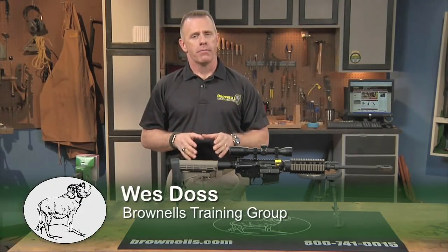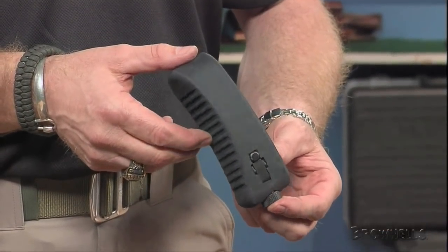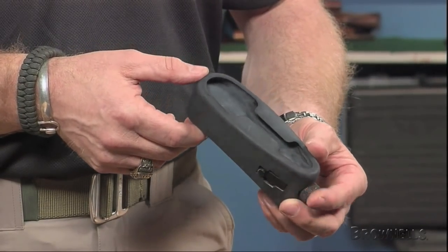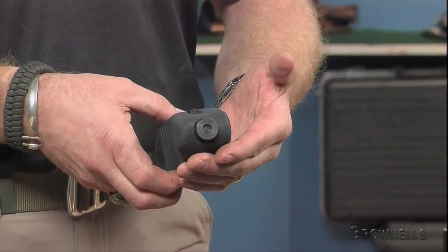Hidden inside this butt pad from Mako Group is an integral monopod that deploys instantly, providing support for precise shooting with M4 style rifles. The rubber butt pad slips onto the butt plate of any M4 type collapsible stock, and if you need it, simply pull on the knob to instantly deploy the monopod.